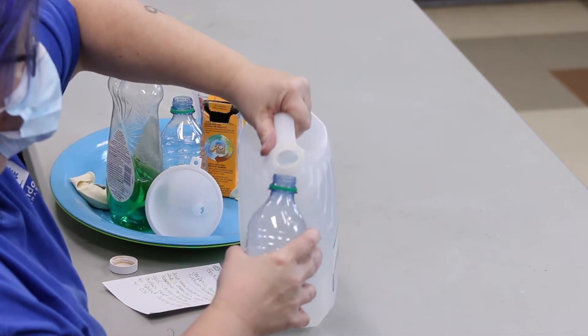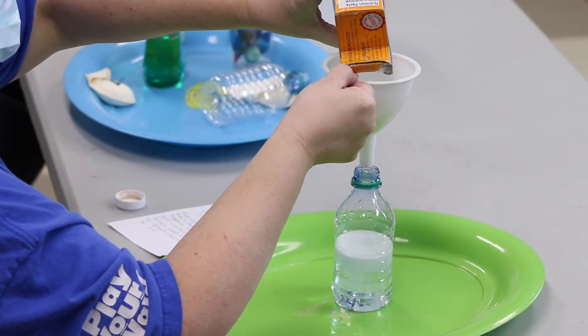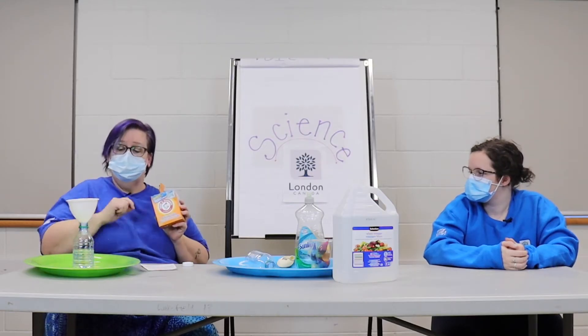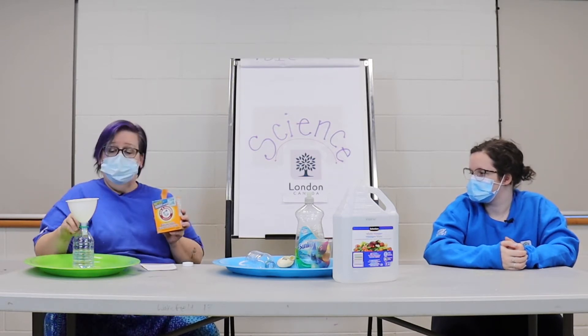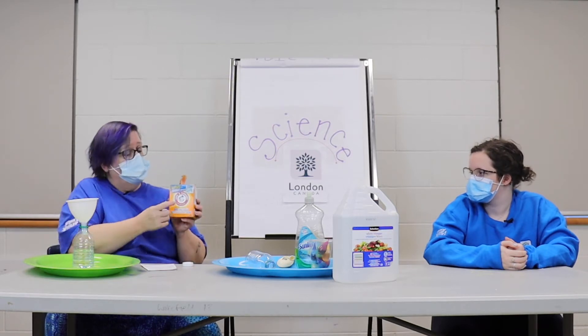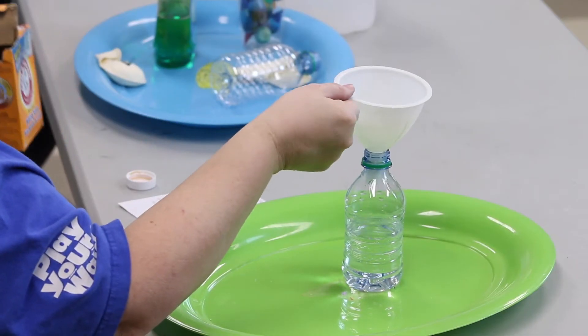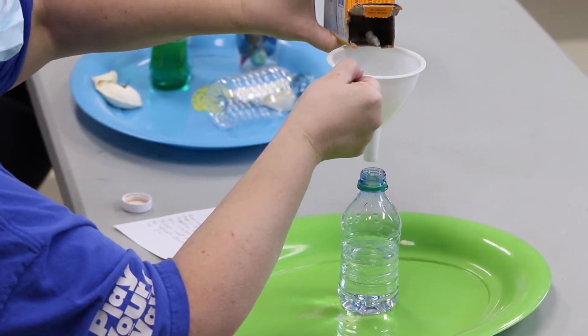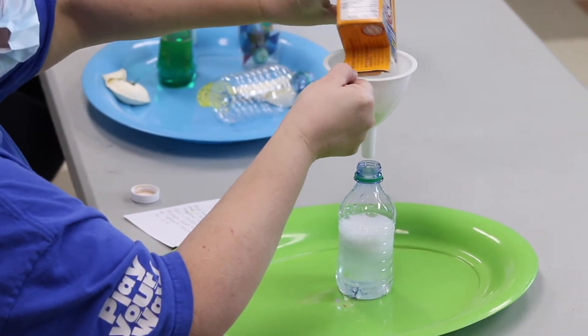First, I'm gonna pour some vinegar into the bottle about halfway. Next, we're gonna put baking soda into the vinegar, and it's gonna create a reaction. As soon as it hits the vinegar, the acid in the vinegar is going to mix with the sodium bicarbonate and create a gas called carbon dioxide. When we breathe, we breathe in oxygen and breathe out carbon dioxide.